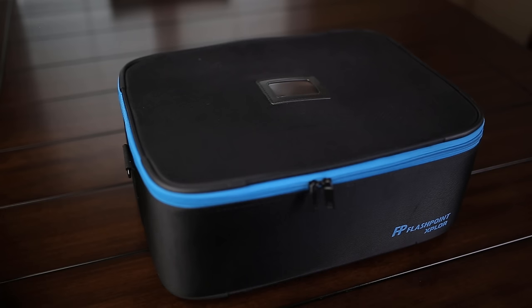Hey guys, my name is Francisco Hernandez and today I'm showing you a kind of unboxing on the Flashpoint Explorer 600 TTL strobe by Adorama. The reason I'm calling it a 'kind of unboxing' is because I already opened it before and made a previous unboxing video, but I wanted to redo it, so this is why I'm doing this video.